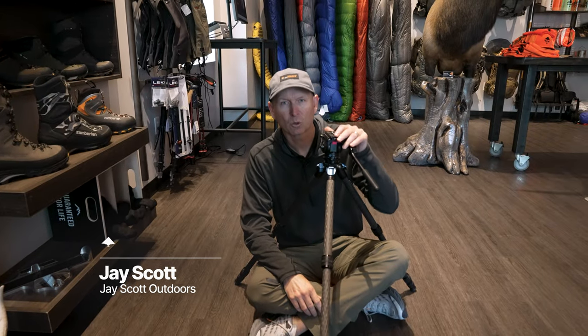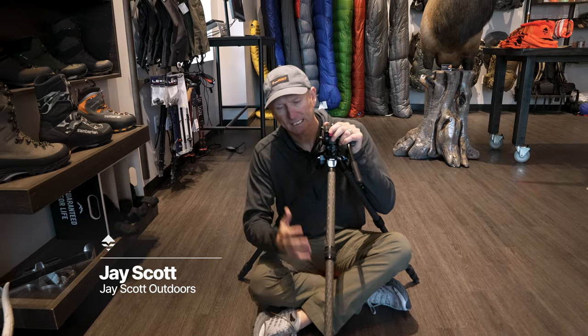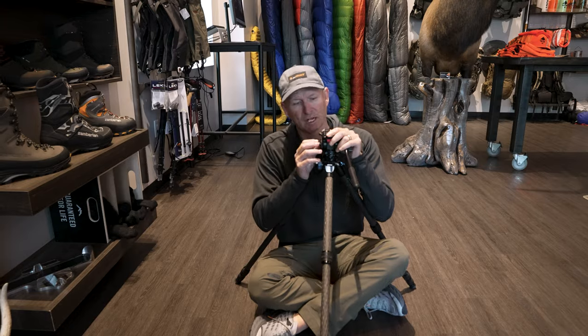Guys, J. Scott, J. Scott Outdoors. I'm here in the GoHunt office headquarters here in Las Vegas, Nevada. I get a bunch of questions about tripods, some of the different tripods I use, and how I use tripods to find more game.